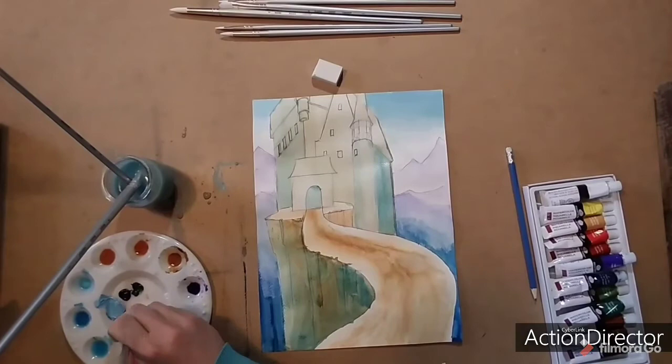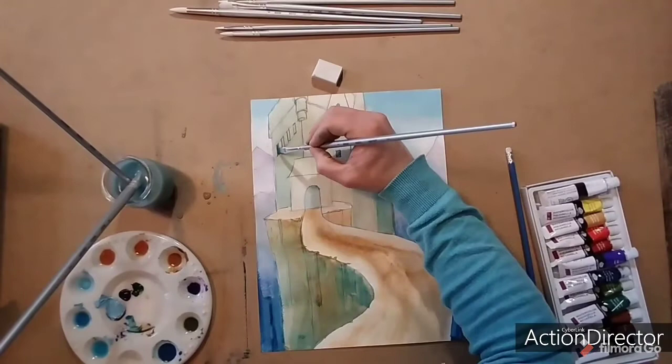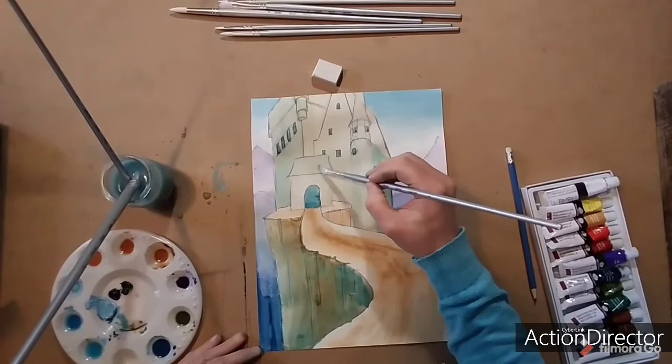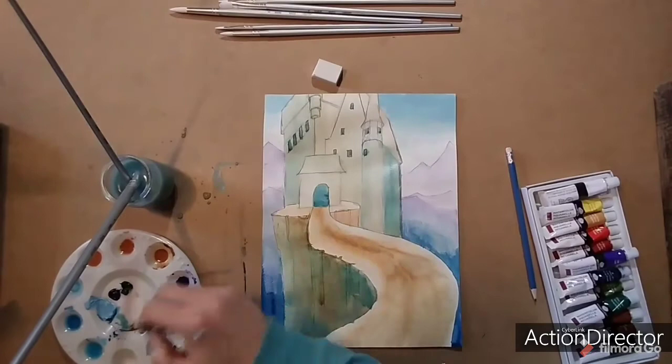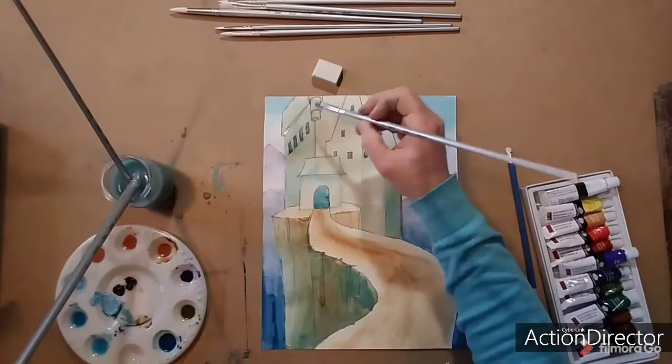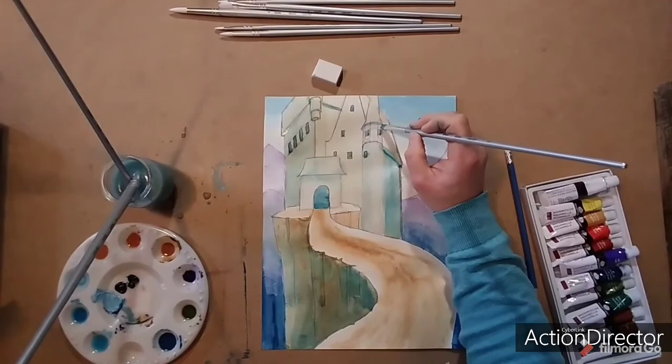I'm layering a very dark blue to create my windows — they're all in shadow since it's daytime. Windows always look dark during the day. I'm doing the same for my gate. Now it's just the smaller details: try lifting a bit of color to lighten certain things, adding a few small shadows. This is the only time you'll really see me painting with a smaller brush — I used mostly the big brush throughout this process. Keep adding shadows underneath areas where light can't reach, and just keep going until you're happy with the results.